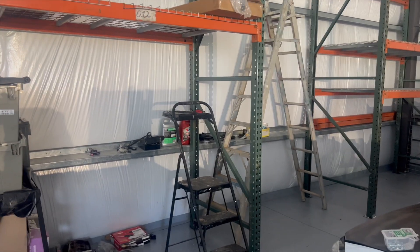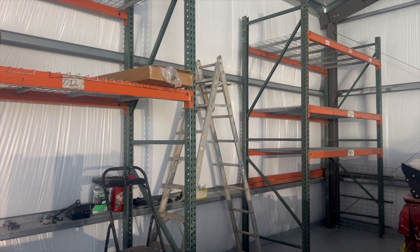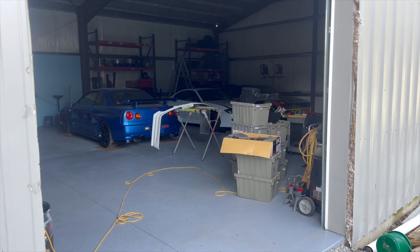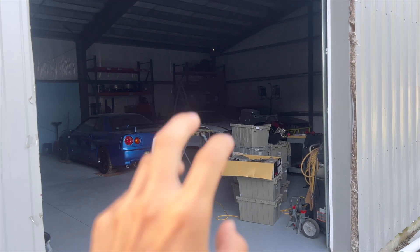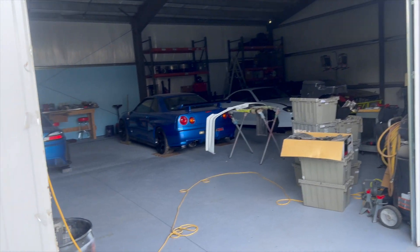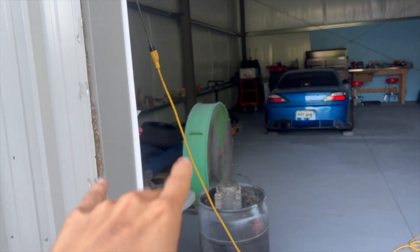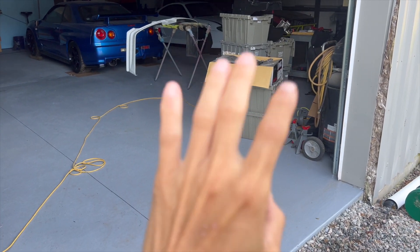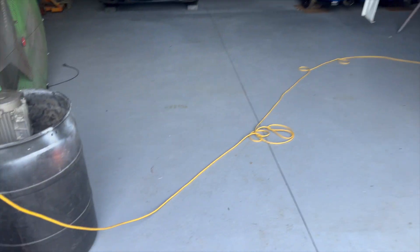That'll do for now. Can't wait for all these boxes to go up and clean up the place. From the outside you can see the shelving is all kind of installed. It's never gonna be enough storage but maybe we can get more on this side later. We started bringing more stuff to put up on the shelf — takes forever — but today is another day.